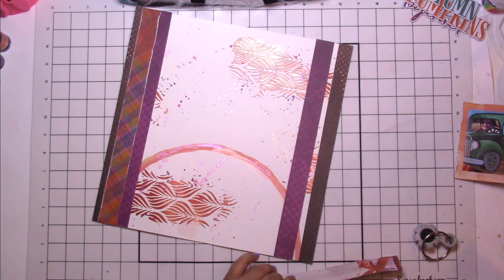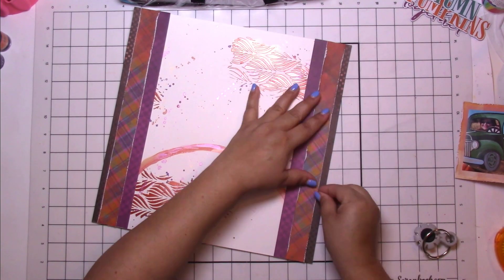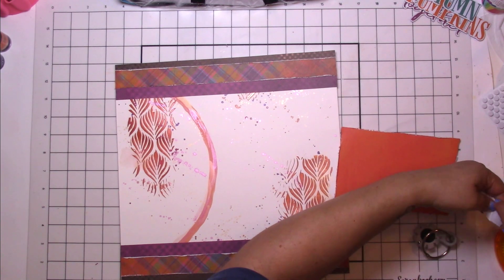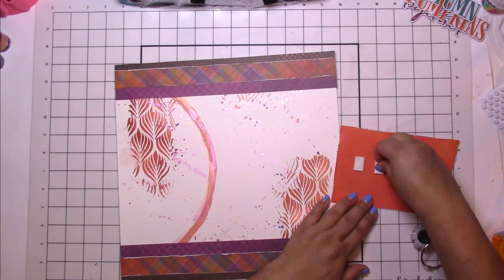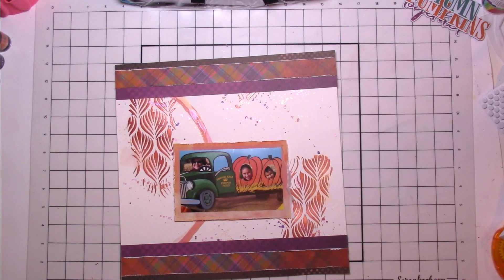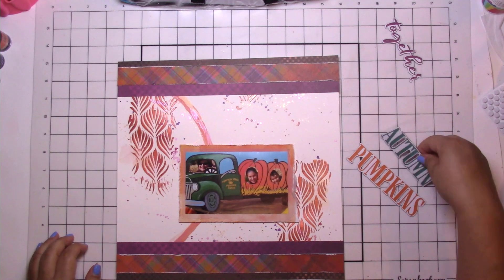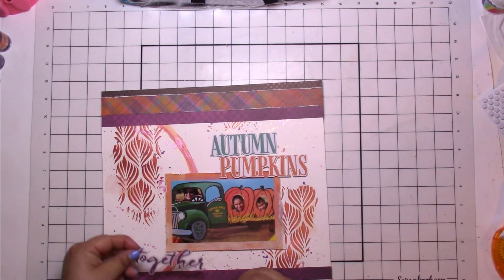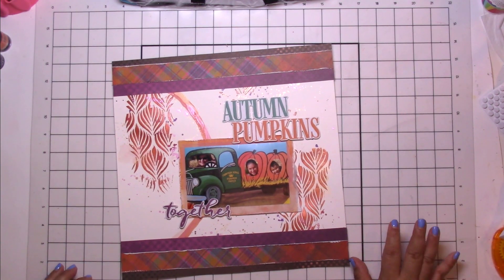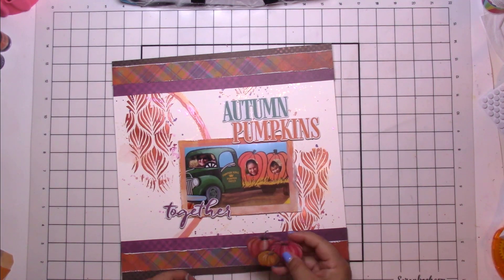Here I decided to give these strips a little distress action — it's always fun to see those peaks of white sticking out of the pattern paper. It's just beautiful. That brown, that purple, that orange plaid picture. I also put a few layers behind my photo — an orange watercolor-type pattern paper and a little bit of vellum.